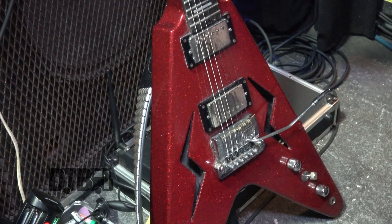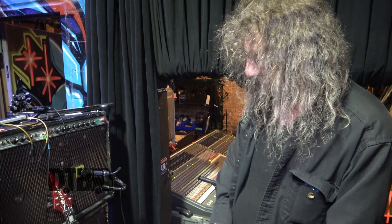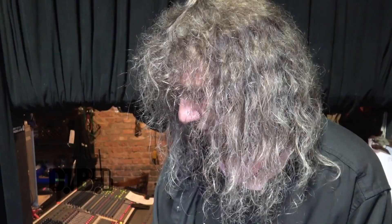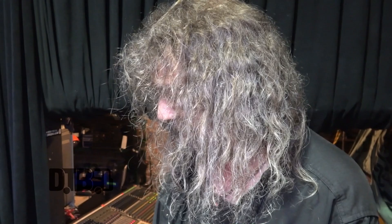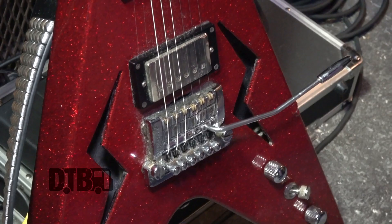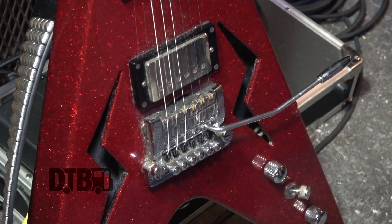Ebony fretboard. If I need a fret job, it makes it a lot easier to deal with without having binding. I haven't needed one yet, but thank goodness. The pickups in the guitar are made by a guy out in Western Canada, hand-wired. They're called Seigle pickups, and generally speaking, they're virtually the same as Gibson Burstbuckers. And of course the Kahler tremolo system, which is also another endorsement of mine.